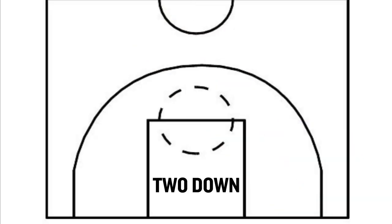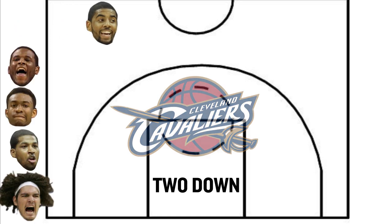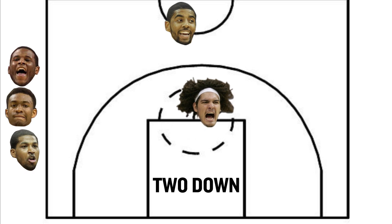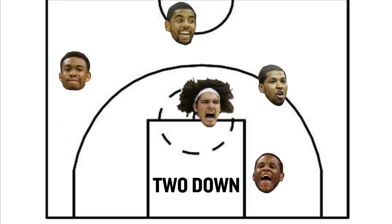Let's first look at a set called Two Down, and I want you to imagine the Cavaliers in the following initial positions: Kyrie out top, Varejao at the free throw line, Waiters on the left block, we'll guess they take Jabari Parker and put him on the right wing, and Tristan Thompson on the left wing.